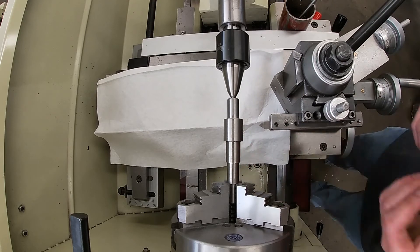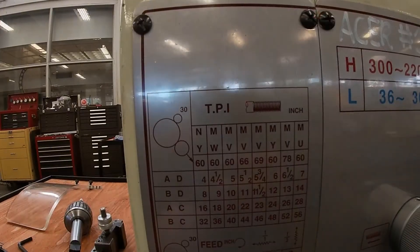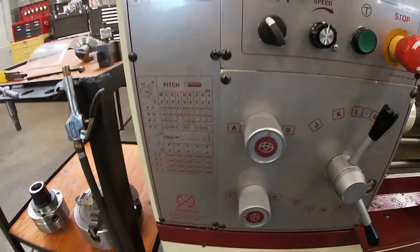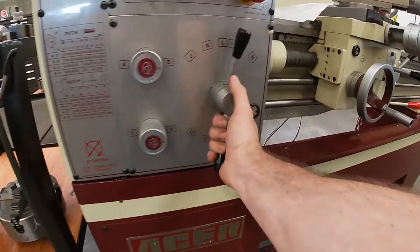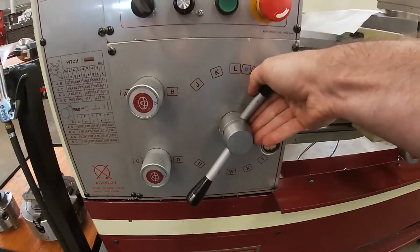Now I just need to set the gearbox and adjust the RPM. This lathe has a pretty easy-to-follow grid. I want 14 threads per inch, so I know I'm going to be in U, M, and then B and D. So I set B, D, U, and M.